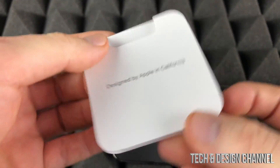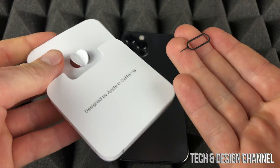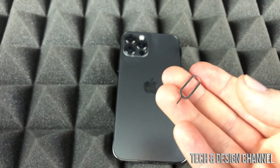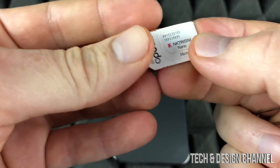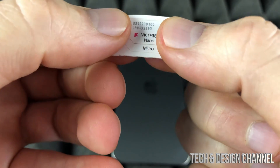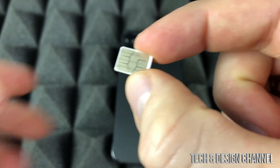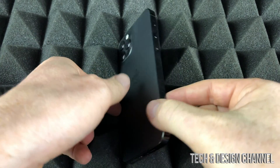Inside the box you got this key — this is important. However, if you lost it, just use an earring for the next part. What we need is a nano SIM card; that's the smallest one. So we're just going to take that out, and this is the SIM card that we need.